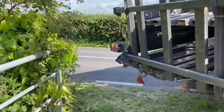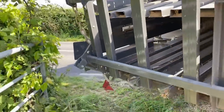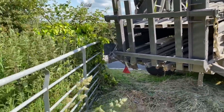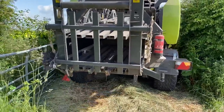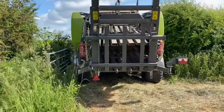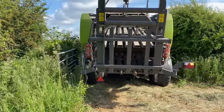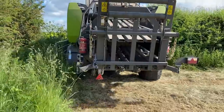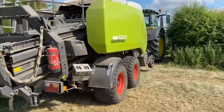Maneuvering the tractor and baler into position in the field - directing Adam through the tight turn. That went in easy. Good job the light's folding. Not bad - see where the tractor's going to fit. Textbook!